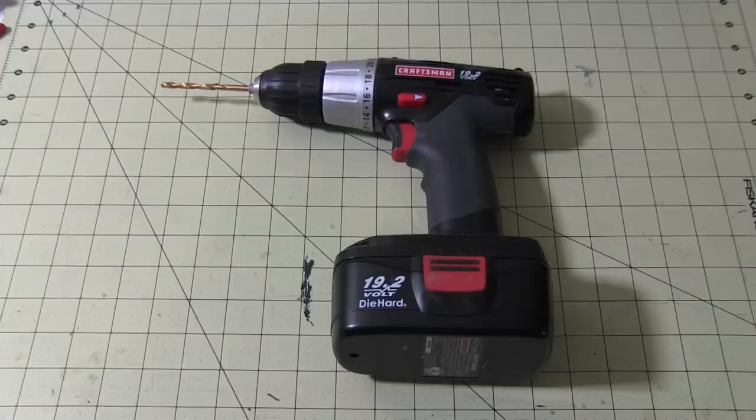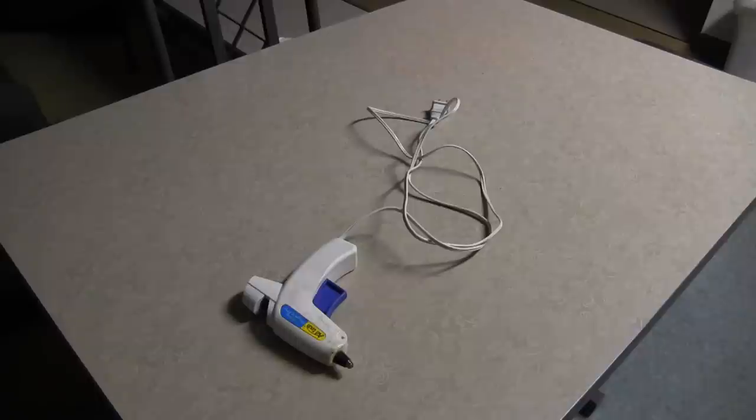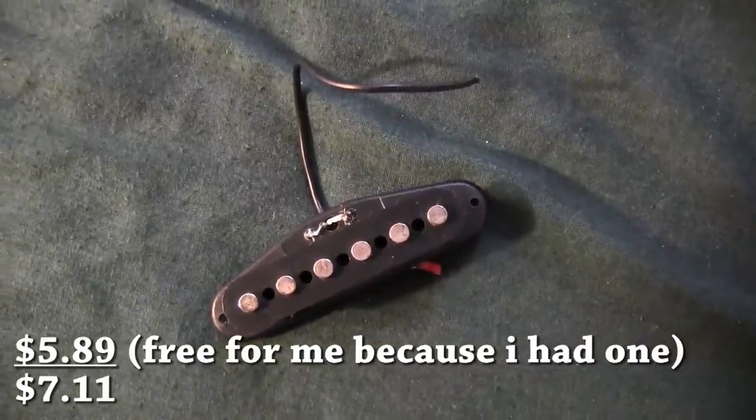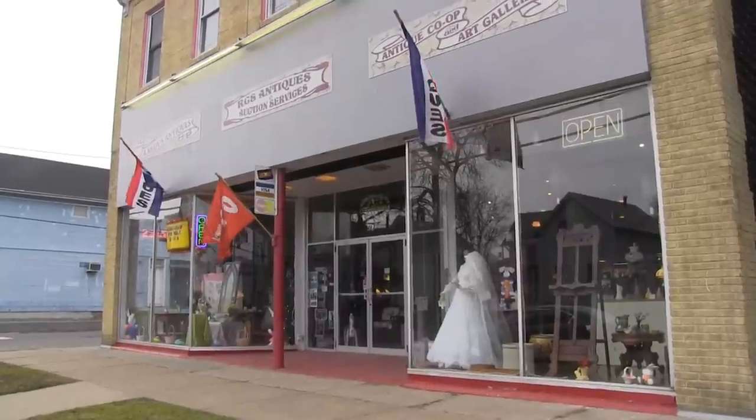For this build, you'll need a soldering iron, wood glue, a drill, a dremel tool, a hammer, hot glue and a glue gun, a quarter inch bone jack, a pickup from an old electric guitar, and a junk violin from an antique store in Dunkirk, New York.